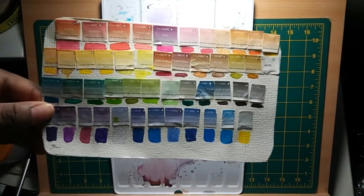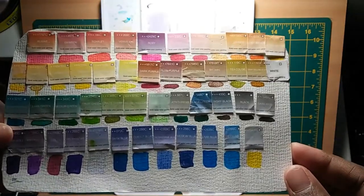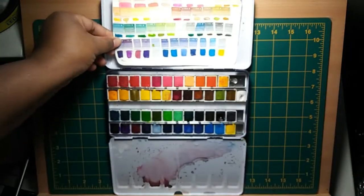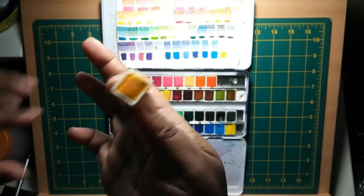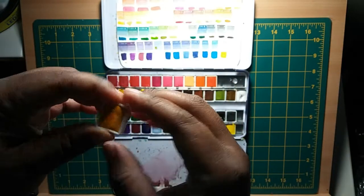Also on the inside, there are two compartments that open up into palettes. The inside is coated with white enamel so the paint won't stick and stain the surface. I know it's kind of dirty right now, but later on in this video I show that it can be wiped off and it won't stain.